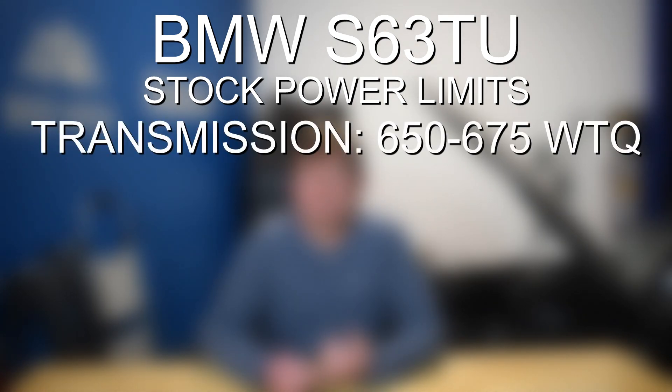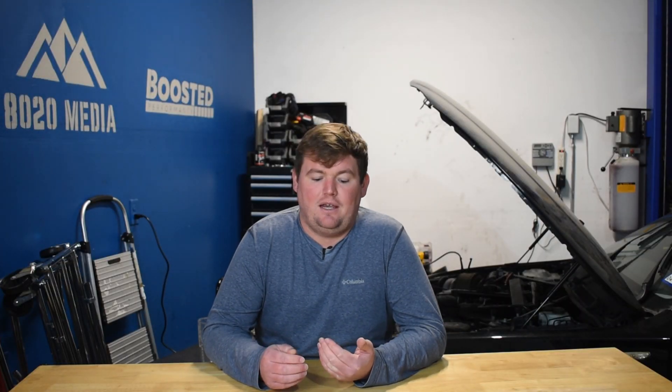Number one, there is the dual clutch transmission. If you have the seven speed dual clutch transmission — this is in the older models before the S63 TU4 — the DCT does start reaching its upper limit around 650 to 675 wheel torque, and that can really be achieved with even just a tune on these engines.